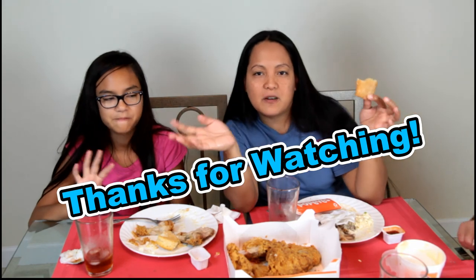So that was our Popeyes Louisiana Kitchen chicken. Thanks guys for watching. Bye! Try the Popeyes chicken — it's really good.